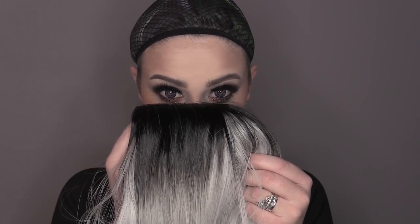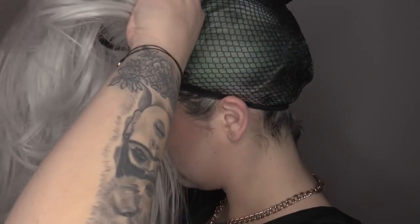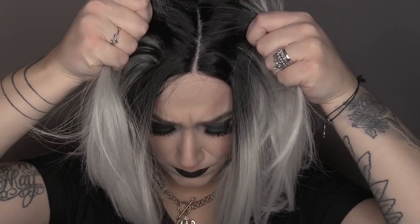Now it's time to place on our wig. If you prefer, you could put this on a wig stand or a mannequin, but for this tutorial I'm going to be placing it on my good old head. I am now going to secure the wig into place on my head so it is not moving about as I am working.